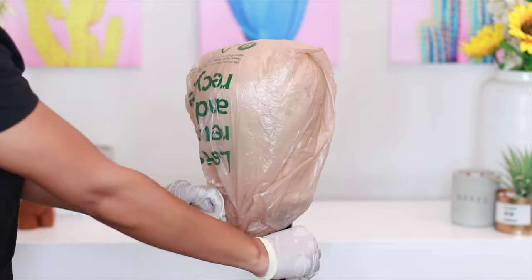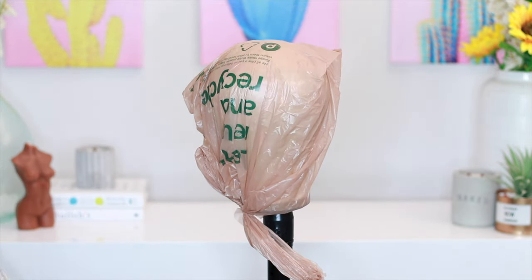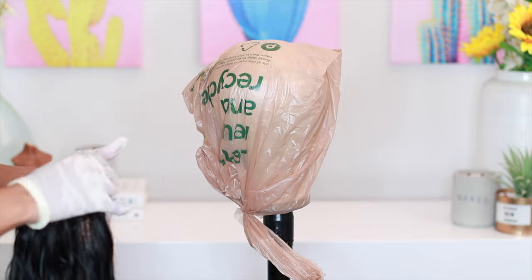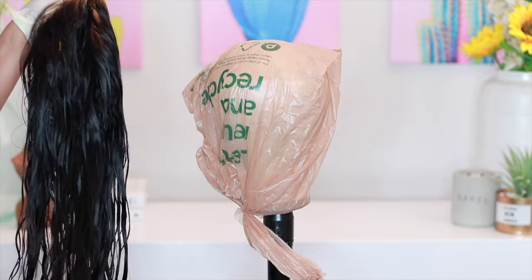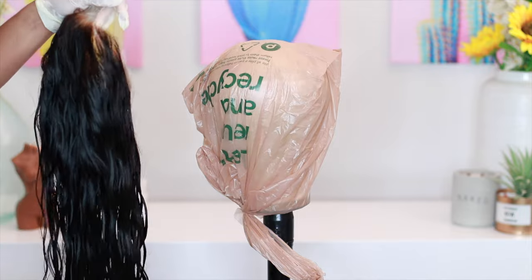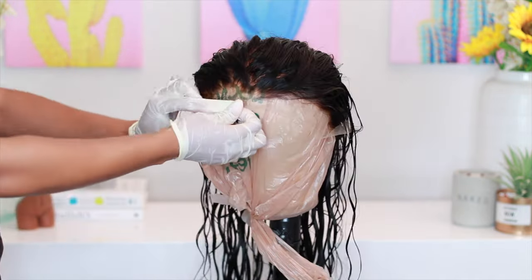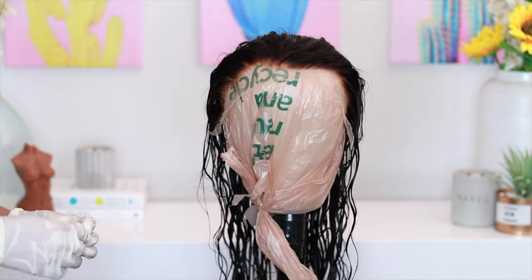Just to make sure it's completely out of the way. Once we have that down, I'm going to go ahead and put the wig on. This is a watercolor, so it really doesn't matter if the wig is wet or not. In this situation the wig is actually wet because I did go ahead and previously bleached the knots. If you need to check that out, definitely watch the bleach knots video. If the unit already comes with pre-bleached knots, you shouldn't have to worry too much about this.